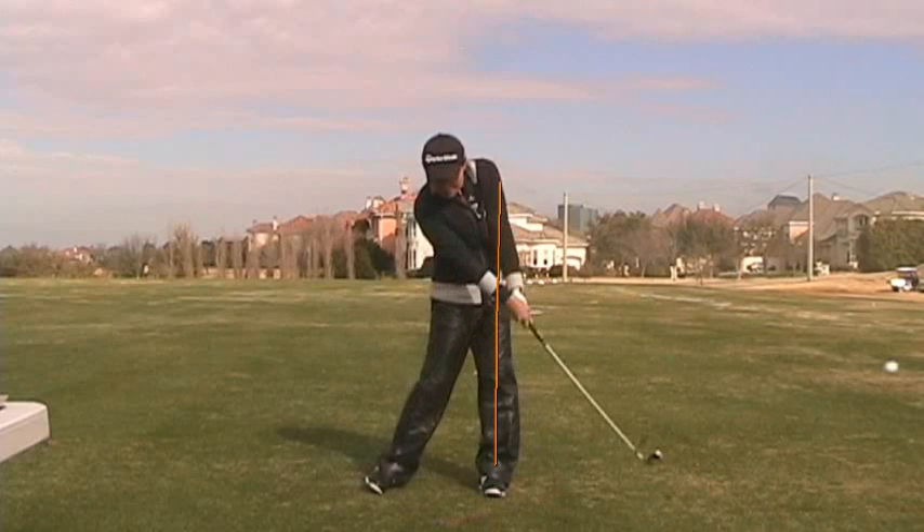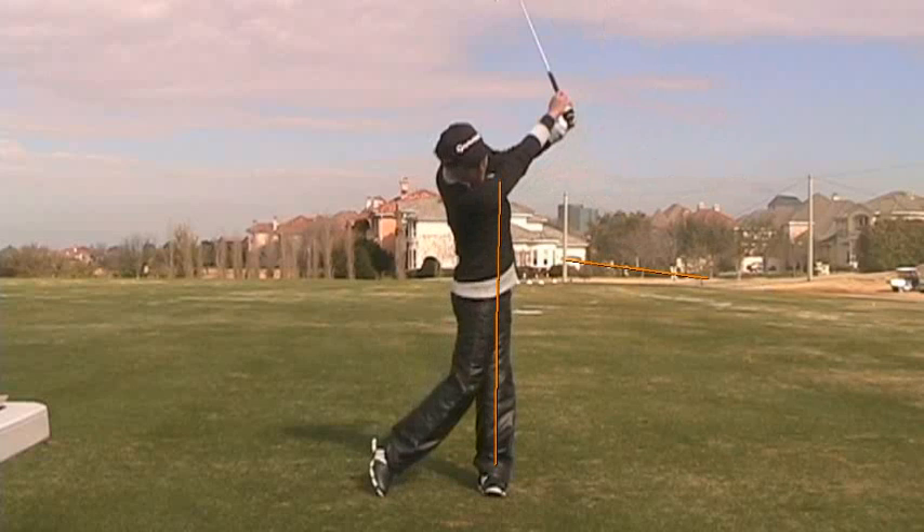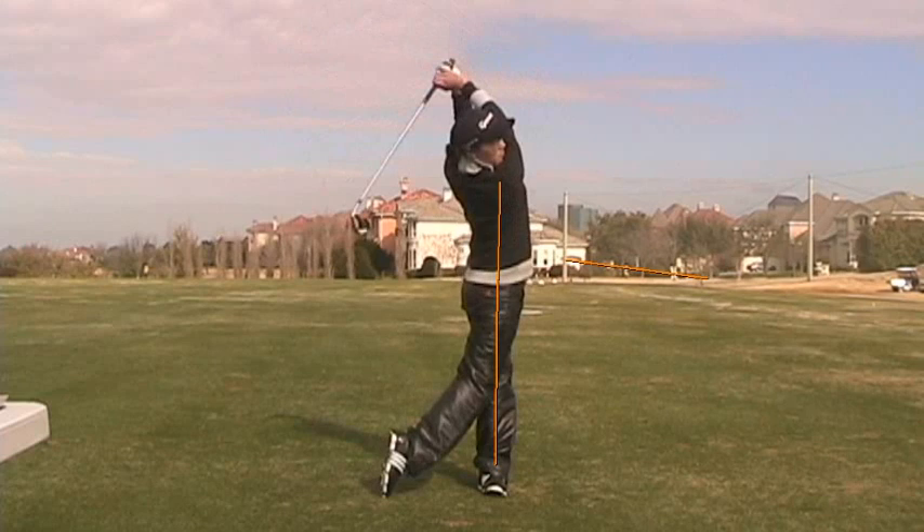As she continues moving through, I like the extension that she has with her hands out of the impact position right here, the shaft pointing down — that's full extension with her wrists. As she continues to turn through, she lets her eyes release, lets her hips release, and allows the club to continue to finish up across the back of her head. You can see how straight up and down her body is, her left leg is straightened, and her upper body is very straight up and down to a nice high finish.